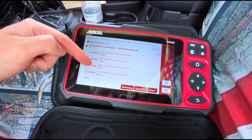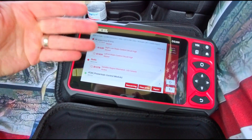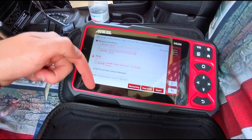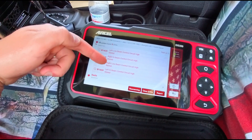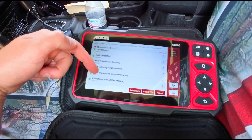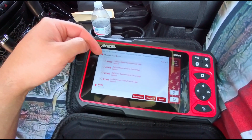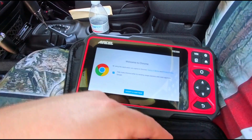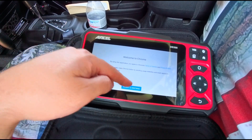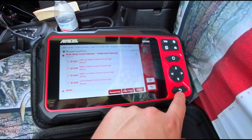We had some faults — green is good, red is not good. It found a low beam circuit issue and a satellite mismatch for the radio, which doesn't really matter. These are all stored codes. Even though our vehicle doesn't have the check engine light on, it can still see the history. You can tap on items for more detail, but you need internet for that, which we don't have set up right now.